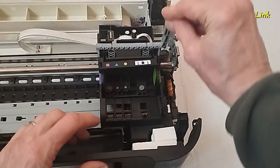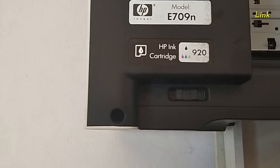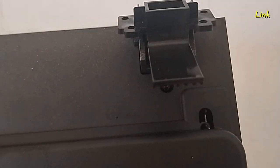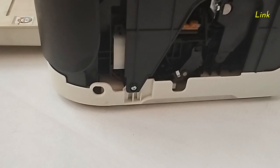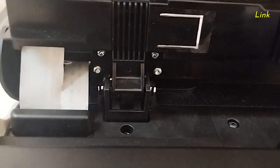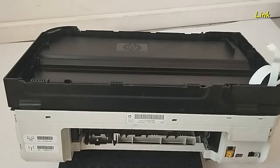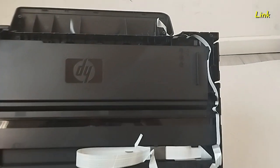Reinstall the print head if you removed it. Put back the upper cover with the screws. Do not forget the side screw. Reinstall the scanner cover with eight screws. Insert the two plastic parts. Reinsert the cables of the scanner unit.